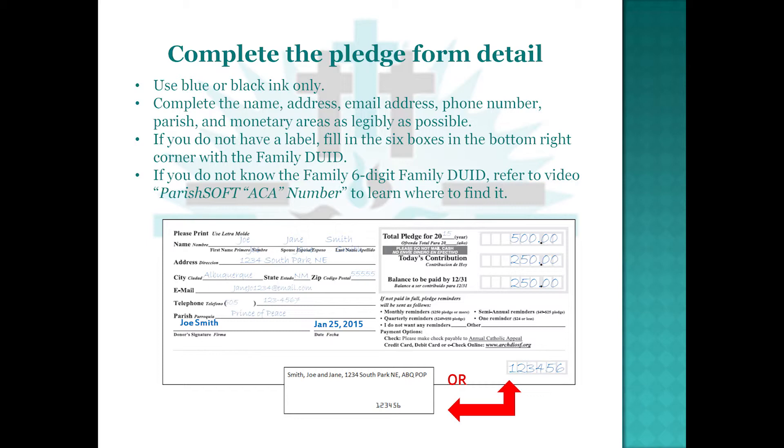If you do not have a label, fill in the six boxes in the bottom right corner with the Family DUID. If you do not know the six-digit Family DUID, refer to the video 'Parish Soft ACA Number' to learn where to find it.